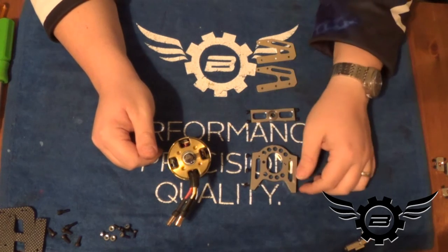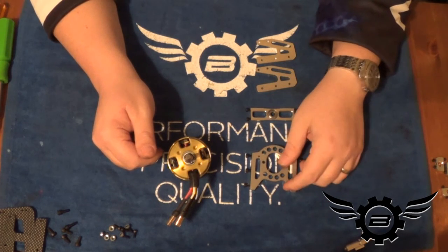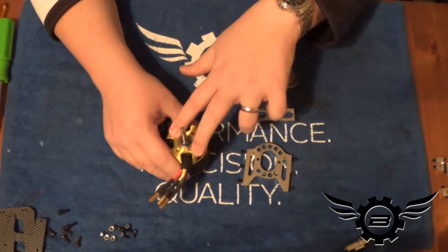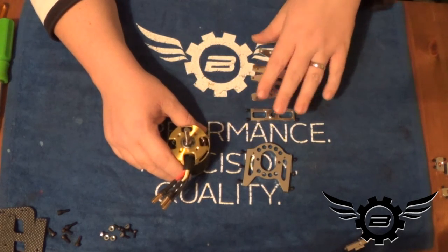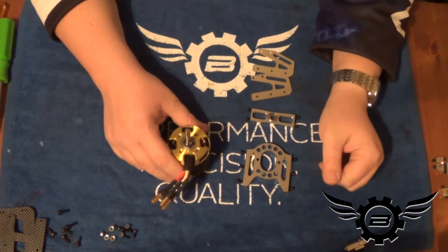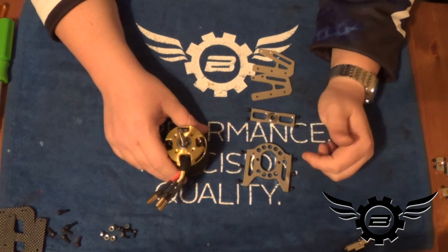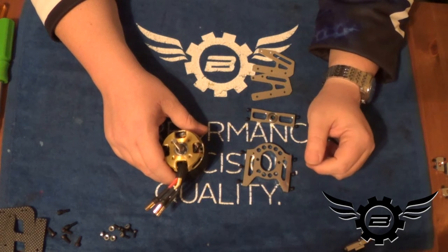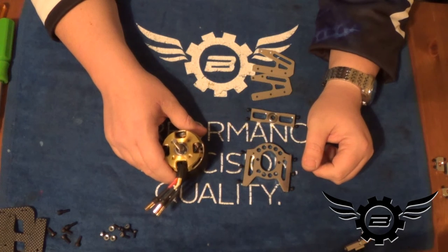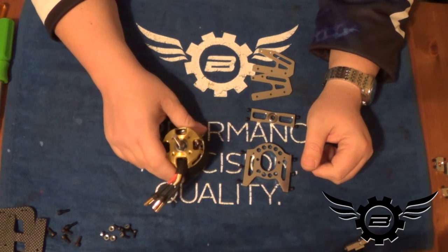I'm going to stop the camera — assembly is pretty straightforward. I'm going to use red Loctite on the bolts to hold the motor mount to the motor, and then assemble the pinion support and motor mount into the frame with blue Loctite. Since the main gear is already in the helicopter, we'll just set the mesh and tighten it down.